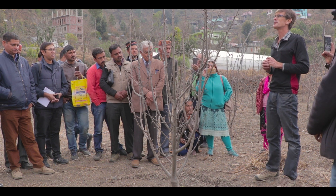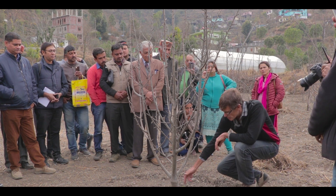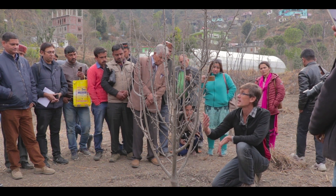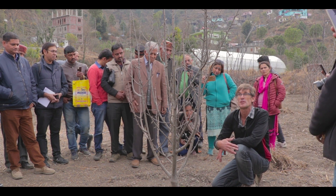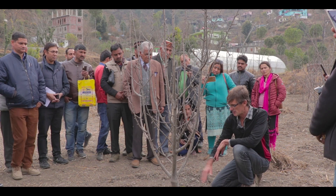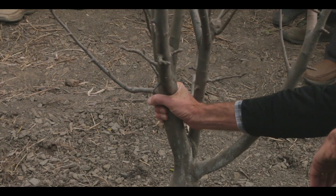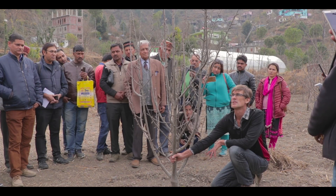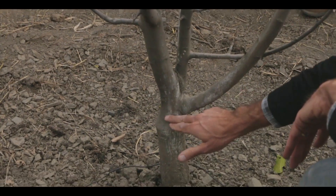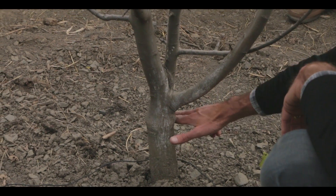When I look at this tree, the first thing I notice is that the rootstock is well out of the ground. We were talking earlier about 100 to 150 millimeters — well, that's possibly 200 millimeters. There's no chance that the red chief will produce roots to go into the soil, so this is good. There's the graft union and that's where we want it.